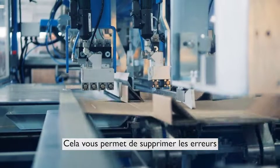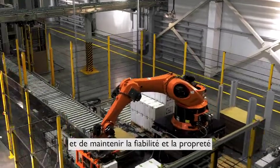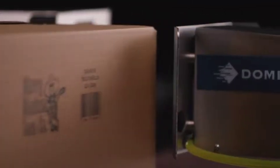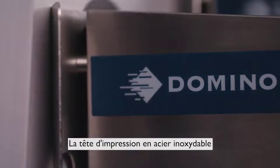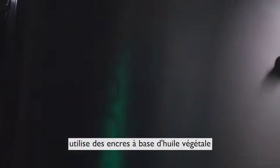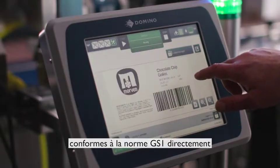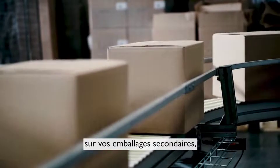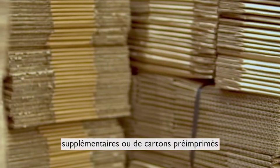Removing secondary packing print errors and downtime, keeping your line reliable and clean. The stainless steel printhead utilizing vegetable oil-based inks delivers durable, grade A, GS1 compliant barcodes, text and brand logos right on to your secondary packaging, eliminating the need for additional labels or pre-printed boxes.